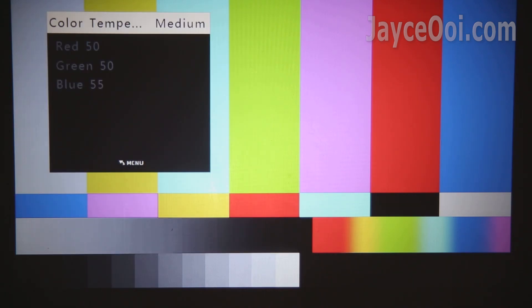If the image looks too warm or too cool, colour temperature will be able to correct it. This is totally up to personal taste. For myself, I prefer warm colour. However, the Vivibright F30 runs cooler, so I bumped up the red and reduced the blue. In the end, I got the correct colour temperature that I wanted.